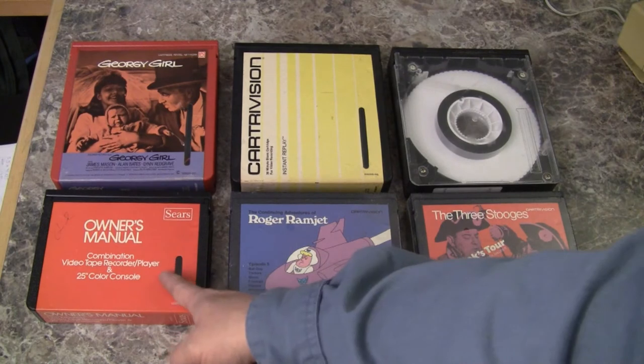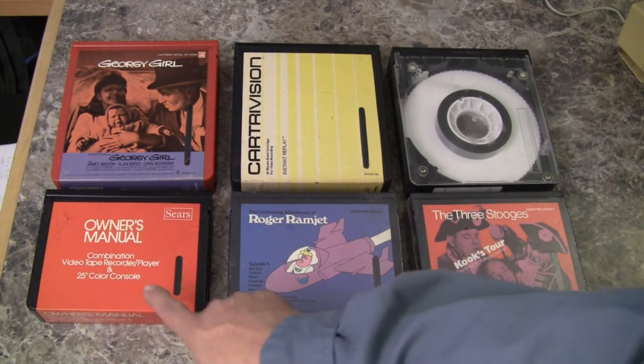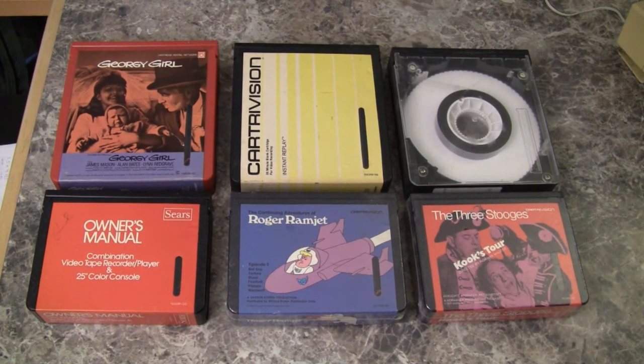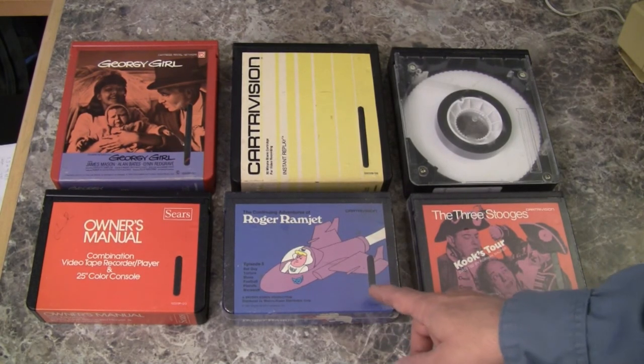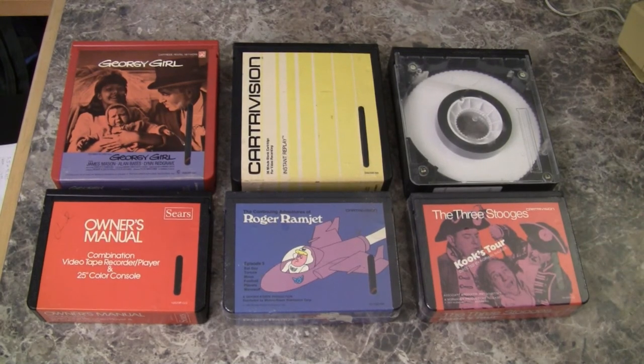The owner's manual that came with the VCR was delivered on a cassette. You can see that video at the link in the description below. Here we have a Roger Ramjet cartoon that is very politically incorrect. And of course, no movie collection is complete without your Three Stooges.